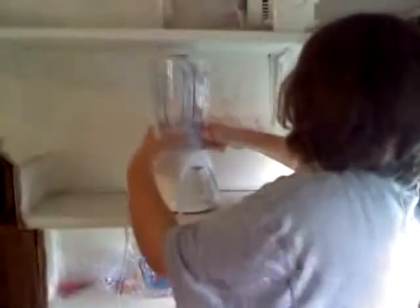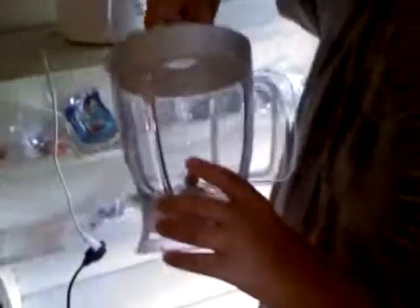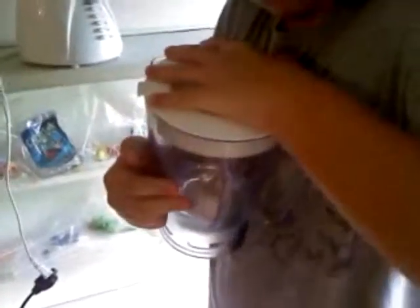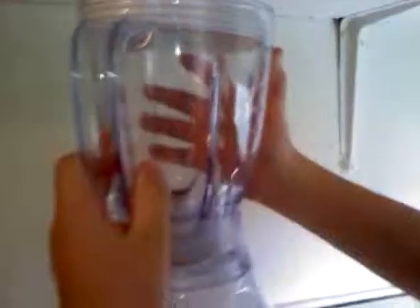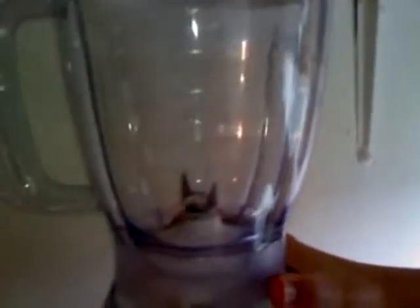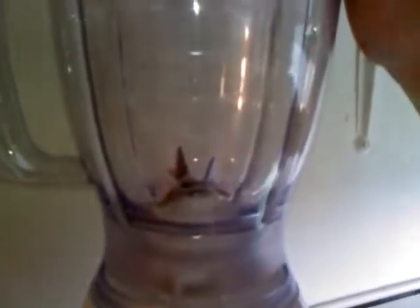Today we're going to blend a bouncy ball. Look at it — it's a bouncy ball. Now we have to put it into the liquid. Okay Zach, do you want to do the honors? Nope. Okay. Watch the bouncy ball — ready?